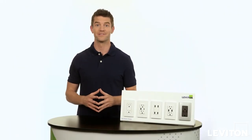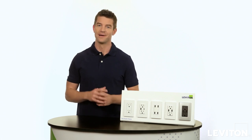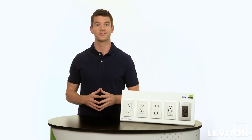Hi, and welcome to the Leviton Answer Series, where we address your most frequently asked questions. My name is Joe, and today we'll be talking about different types of USB chargers.